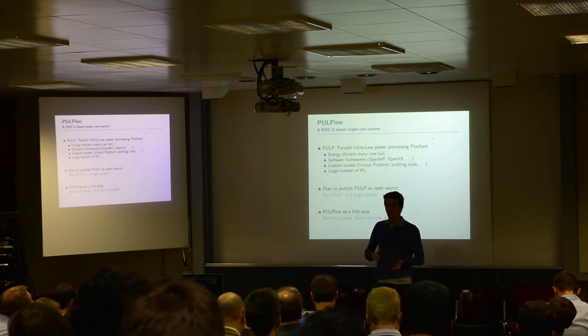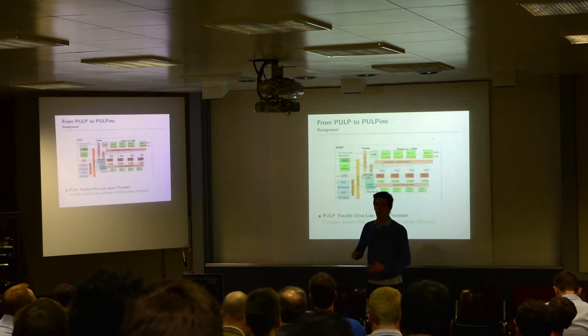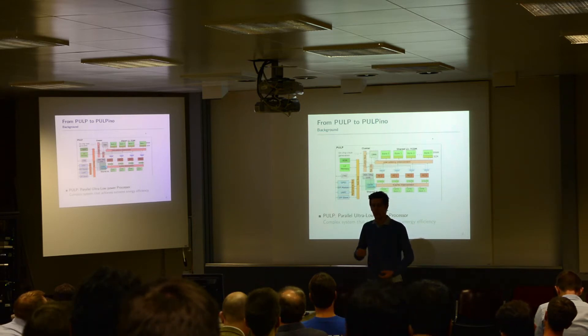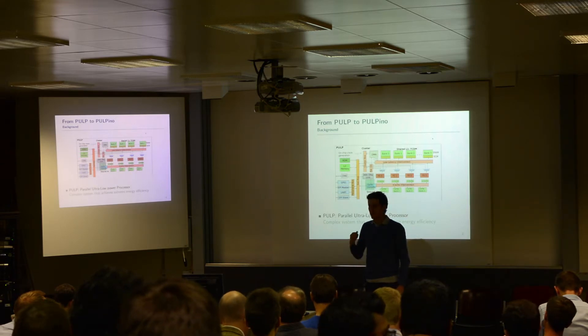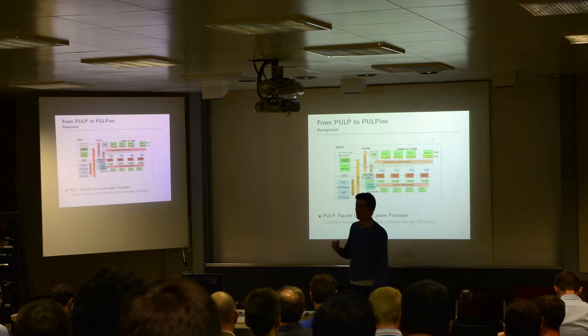What we have to do is go back to the basics. You heard Francesco talking about how to build up — how to add multiple caches and hierarchies and so on to build a multi-core management system. I'd like to reverse exactly that and go back to the basics and just use one core.